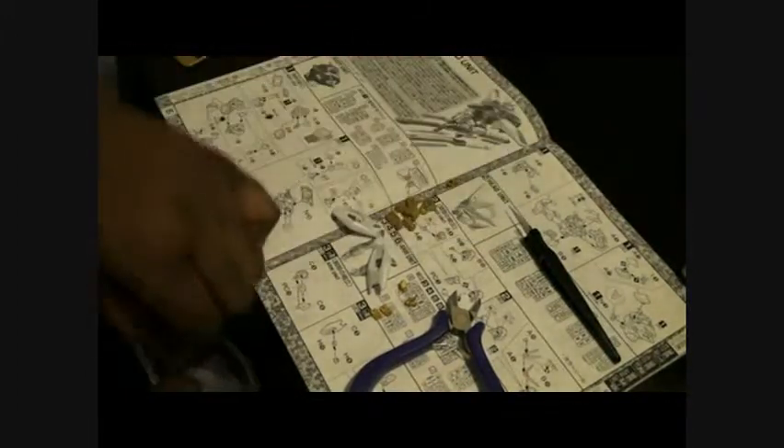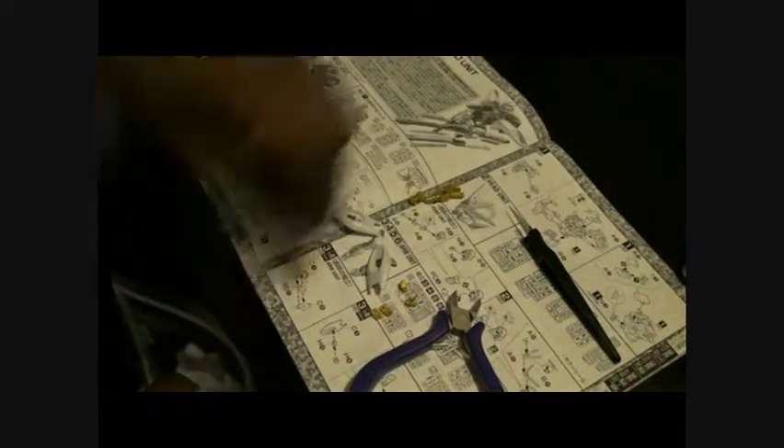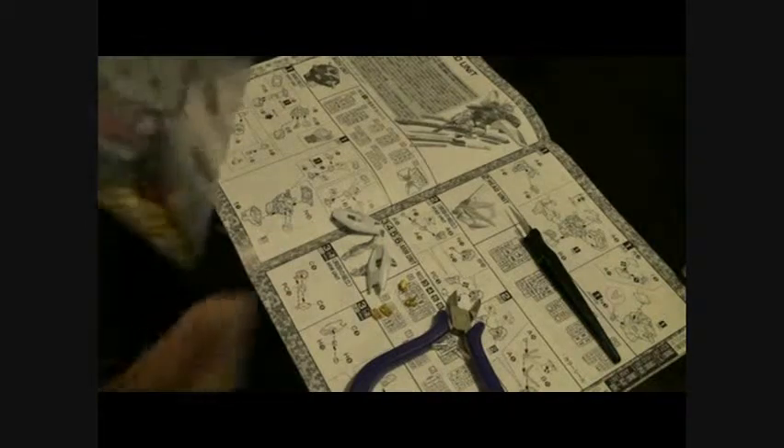I got three kids so I'm going to have a lot of interruptions. I'm just trying my best to show off as much as I can so you guys can see how good a kit this is. It has a lot of small pieces, especially if you look right there.